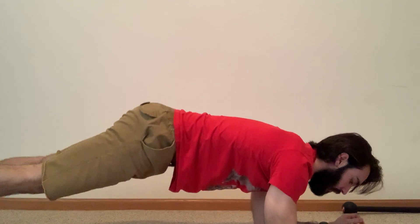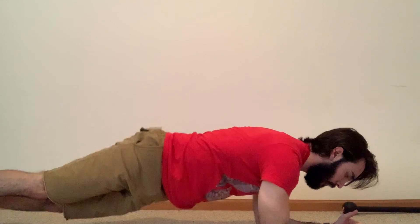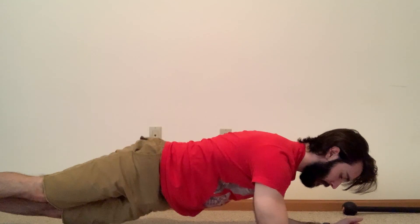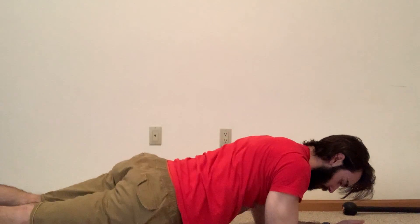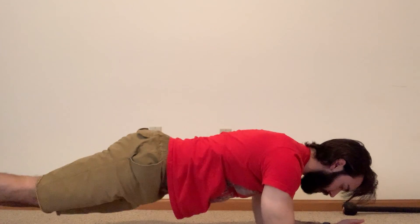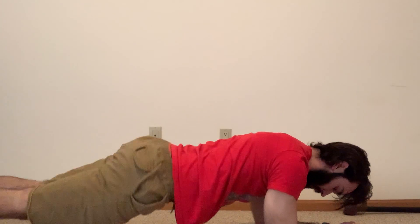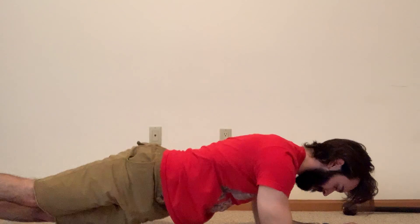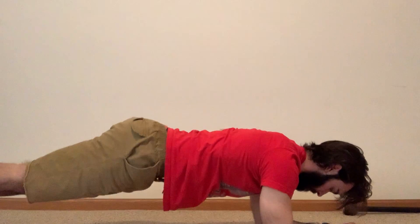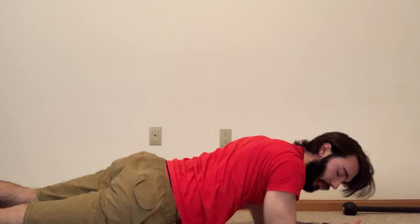Plank drop — you can be on your elbows or up on your hands. Remember, you're in that good plank position, dropping down from side to side. Keep that breath under control and keep your core engaged. We've got about 10 seconds to go before we switch to our plank.